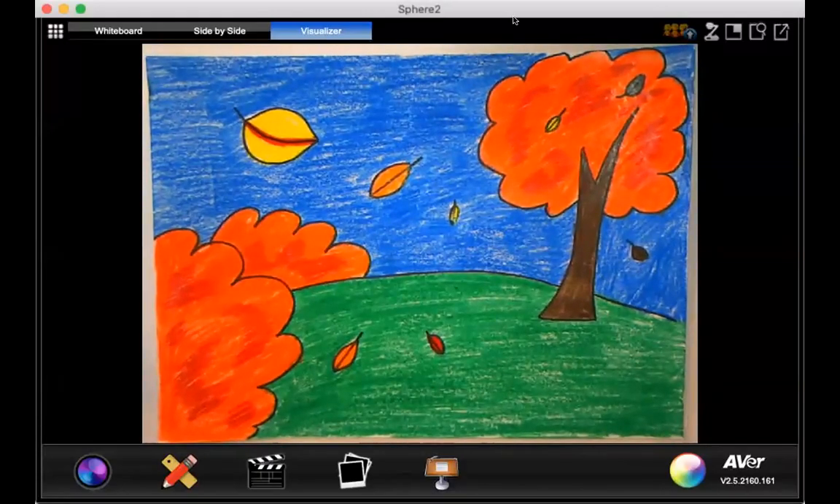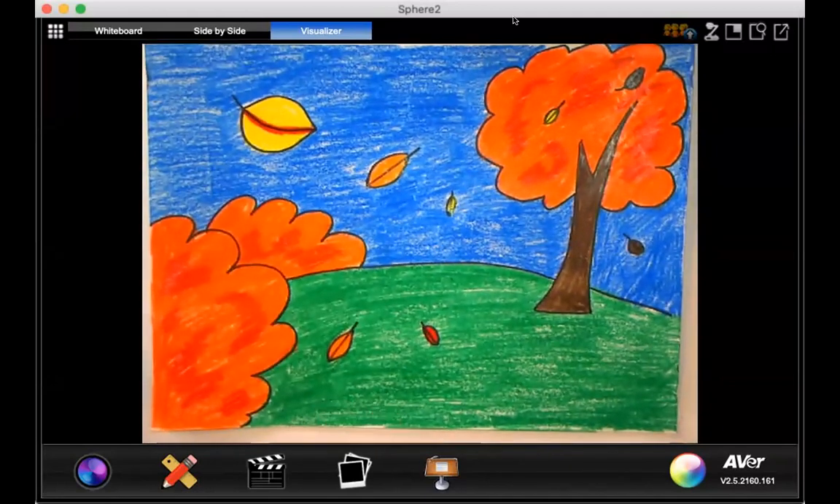Hi boys and girls. Today in drawing, we're going to make this fall scenery picture.